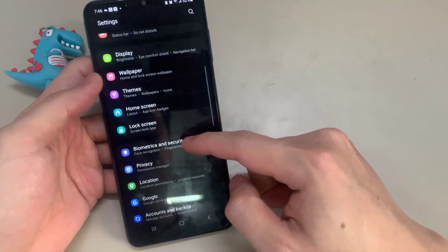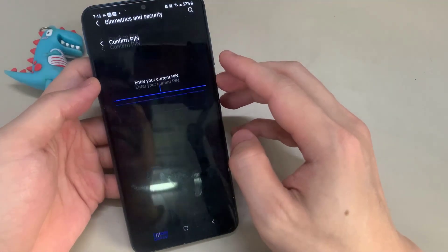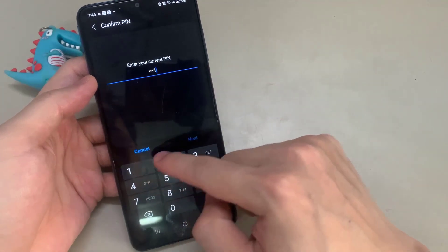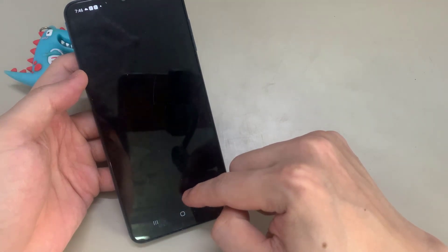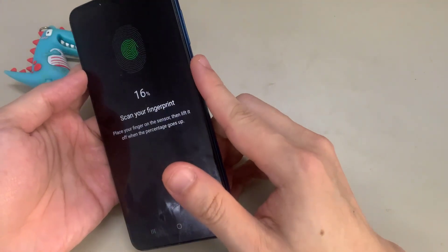Tap on Biometrics and Security. Tap on Fingerprints. Enter your current PIN. Tap on Continue. Now you place your finger on the sensor, then lift it off when the percentage goes up.